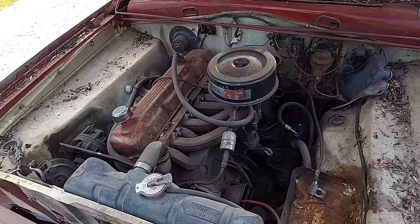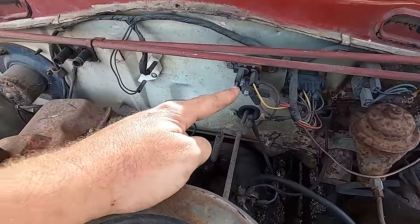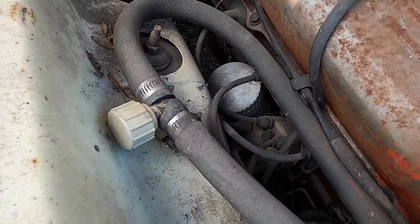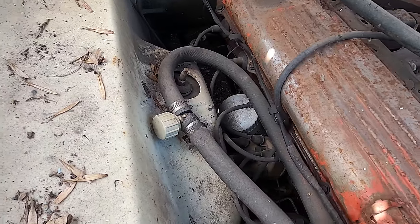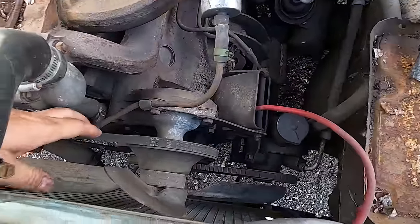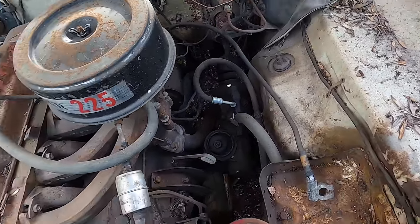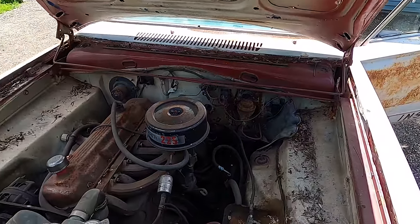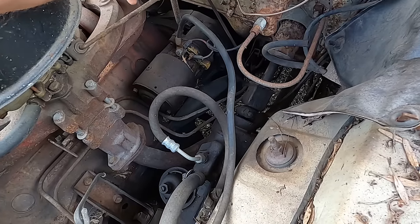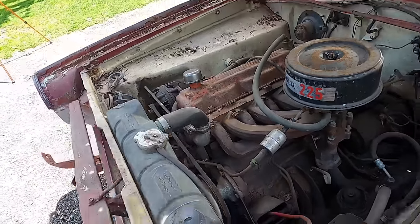Looks pretty dang complete, actually — and she's been tinkered on. I see some fairly new ignition parts. Blue coil — the ignition's been messed with. That's a Motorcraft oil filter, which doesn't really make sense. It is complete though — got all the hoses, belts are on it. Another security device: run the red ones to your ground and your black ones to your positive, that way if someone's going to steal your rig, you just burn her down to the ground instead. Brake master's on it. Linkage isn't stuck — we might be off to a pretty decent start here.